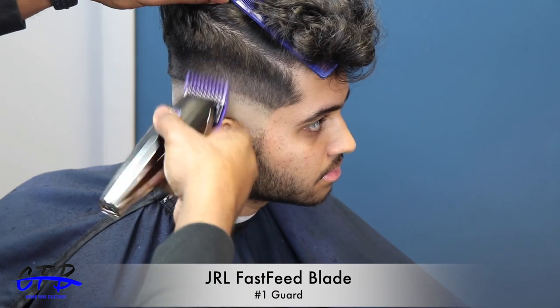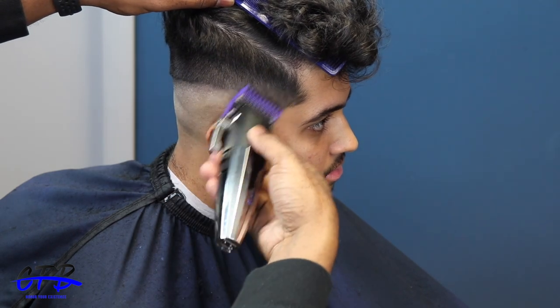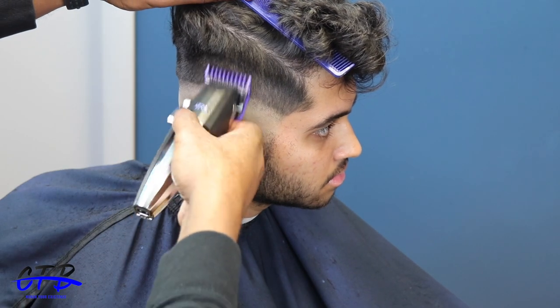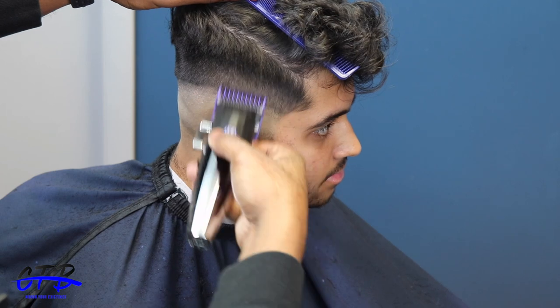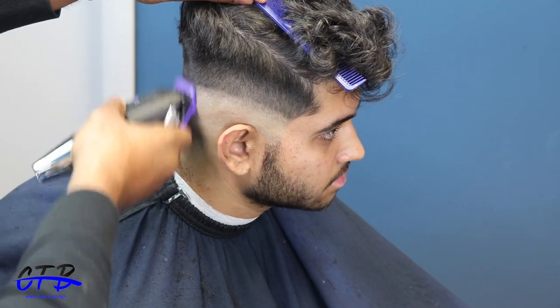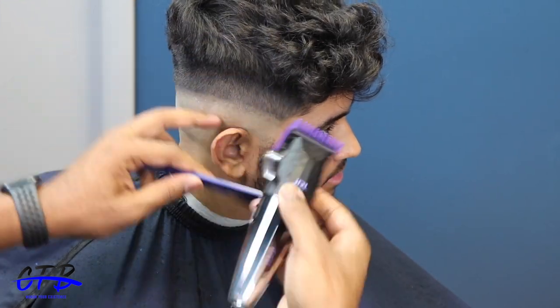Now I have the one guard, following right under the one and a half. I like fading down — it keeps me in a place where I know where I want the fade and I'm not going to push it up. If anything, I'm just going to blend down from that dark to light transition, as my client likes it.